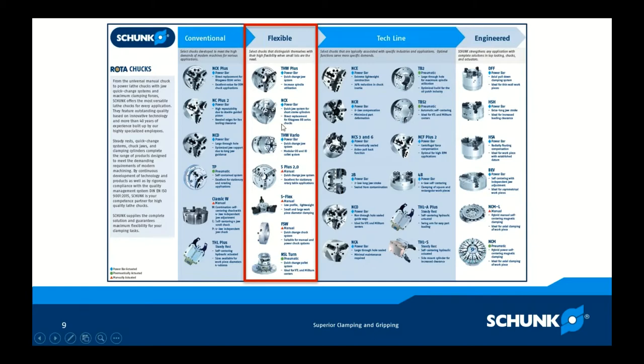The NCX is a drop-in replacement for a Kitagawa big bore series and also offers the quick change feature for rapid setup changeover. The THW Vario is for customers that need traditional chucking but also need modular OD and ID collet systems. The Rota S Plus is our standard three-jaw manual chuck — I feel it's by far the best three-jaw manual chuck on the market. High clamping forces, even clamping forces, and it's quick change: push a button on the side of the chuck, remove the jaw, flip it around for the next stop or install another jaw.